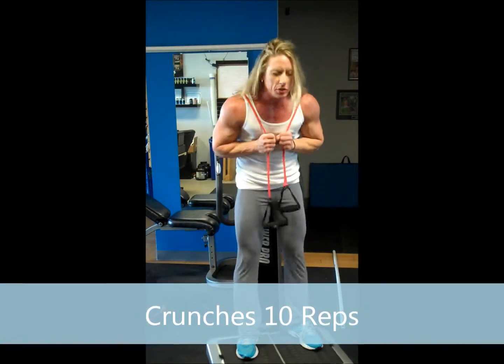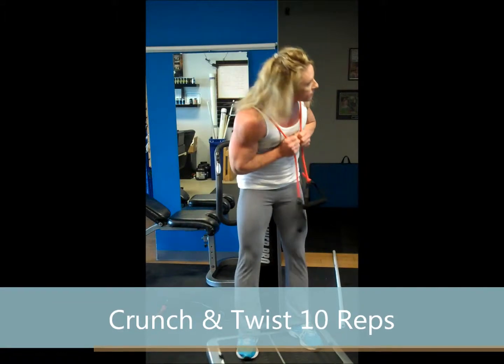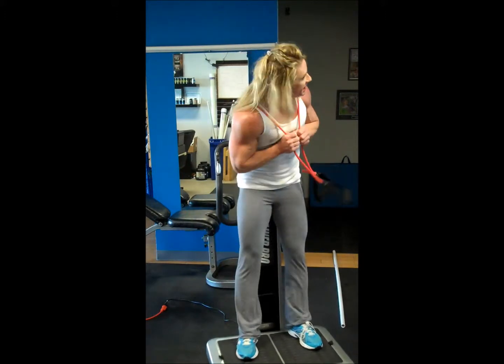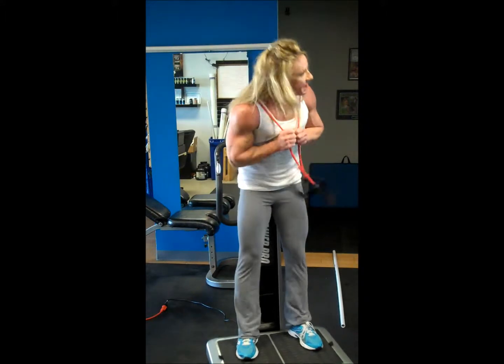Just crunch down ten times — you're working against time, getting through three sets. Counting one through ten. Then crunch and twist — counting one through ten.